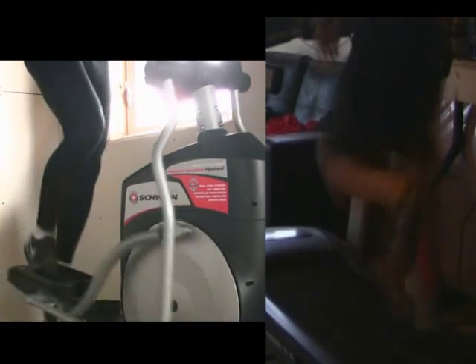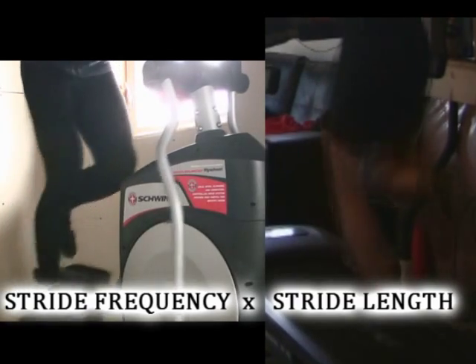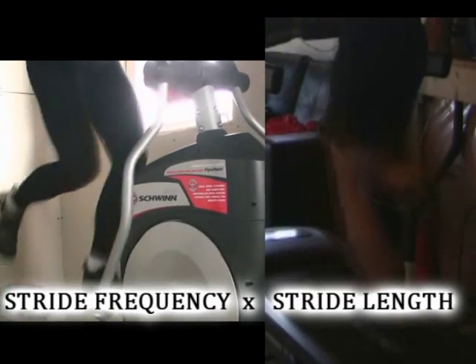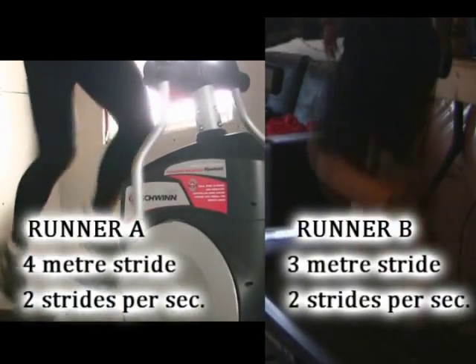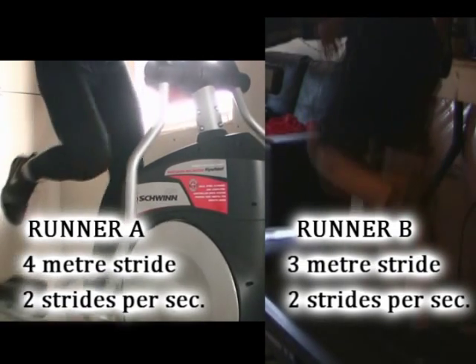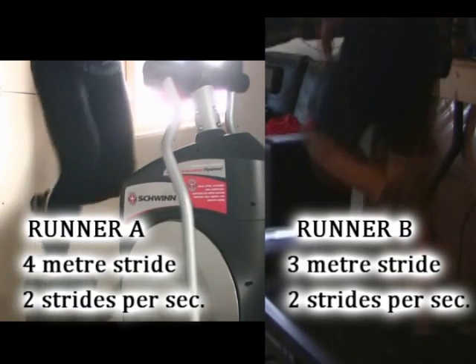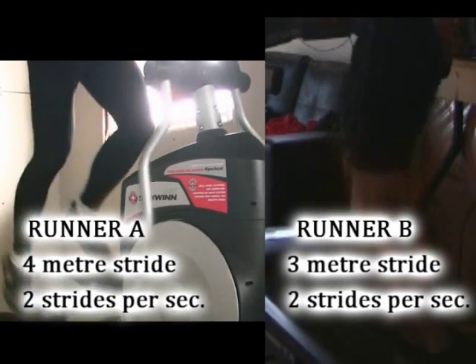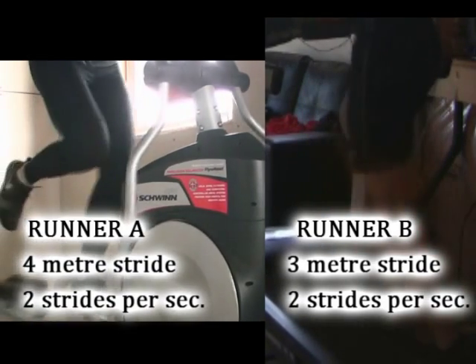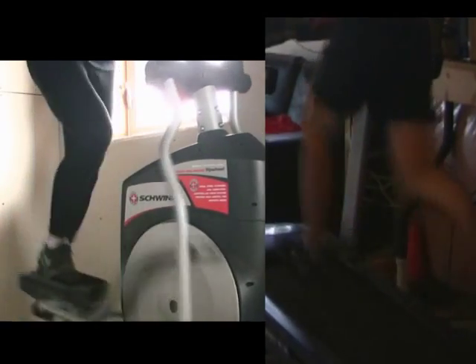Running speed is a combination of two factors: stride frequency and stride length. Stride length is your ability to put your foot into the ground and move yourself a certain distance. If one guy has a stride length of three meters and another has stronger legs allowing four meters, and they have the same stride frequency, the person with greater stride length will be running faster.